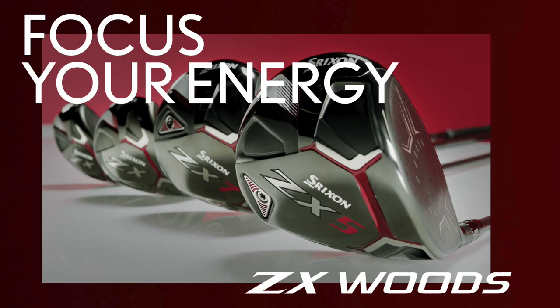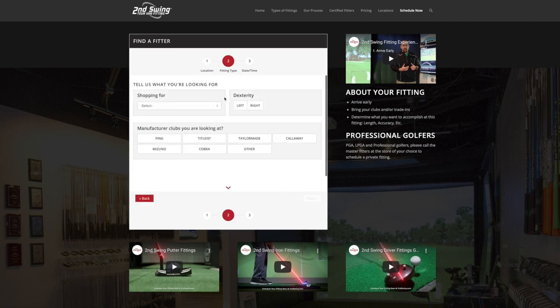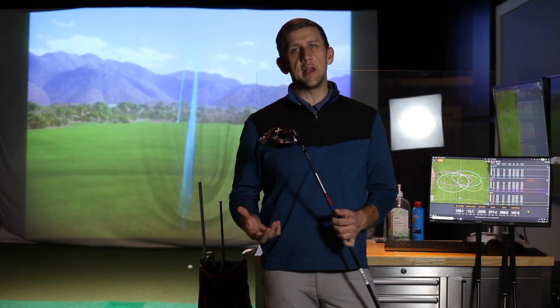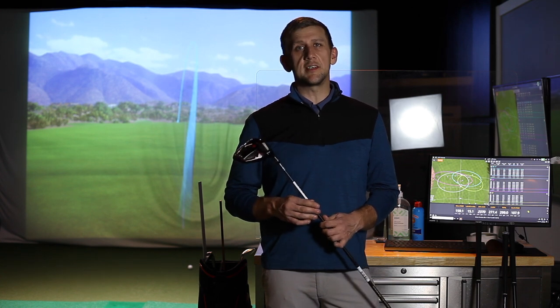The entire line of Srixon ZX Woods goes into presale on January 6th, so make sure to jump on secondswing.com and schedule your fitting. Srixon offers a huge number of shafts with no upcharge in their catalog, so it's really important to get with a fitter to make sure you get the right head and shaft combination. If you are looking to get into a new driver this year, make sure you try out the new ZX line of woods from Srixon.